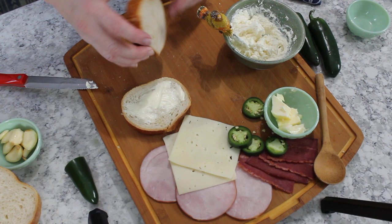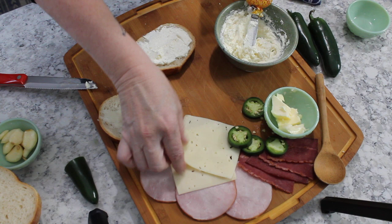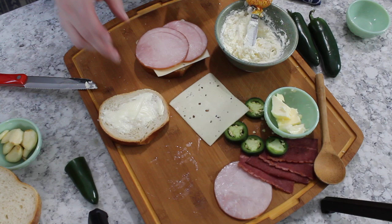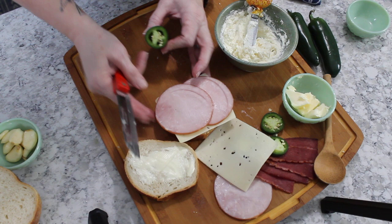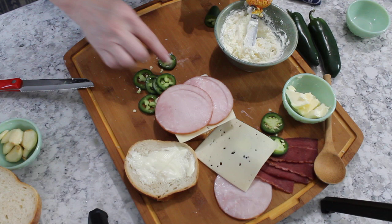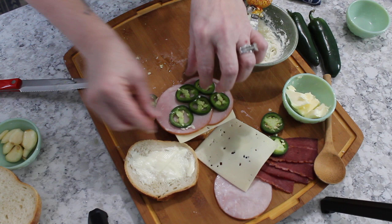I'm going to take my first piece of bread and slather it with some of this delicious cream cheese, then take a slice of baby Swiss cheese and put that on there. Let's try the Canadian bacon first — two pieces should be good. Then I'm going to take some jalapeños, thinly slice them — about six slices — and place them on there. I love fresh jalapeños; I think they're the bomb.